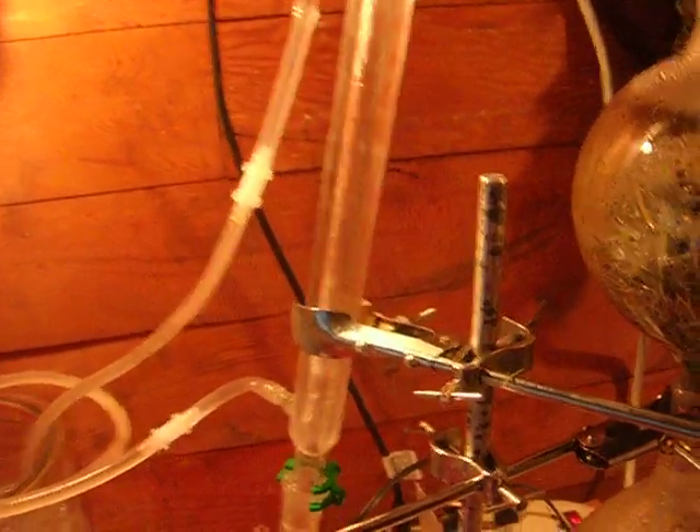Then steam carries the oils up through here. This is the condenser. That long tube is actually a double chamber — there's water on the outside, you can see a little at the top there. The condensate runs down the middle. If you look here, that's where the water flows back out.